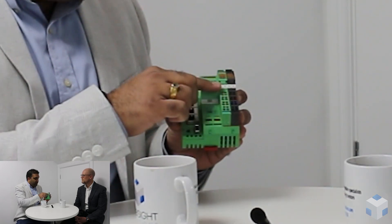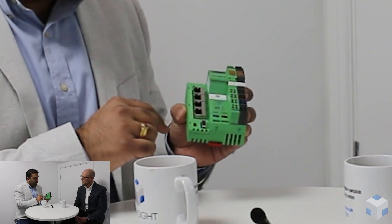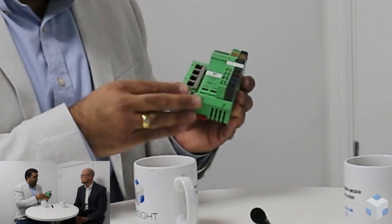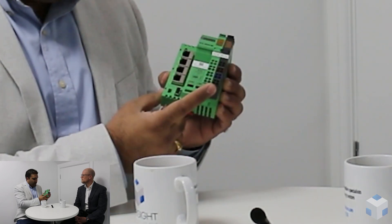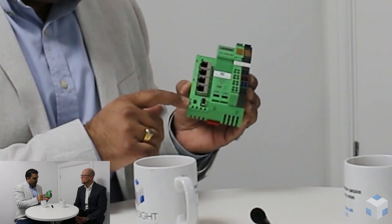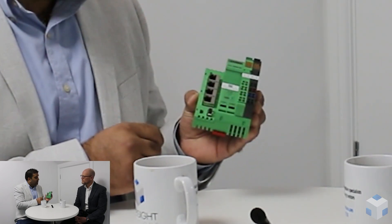The ILC controller also has two RS-485 ports, which offers expansion capabilities for Modbus without having to purchase additional Modbus modules. It's powered at 24 volt DC — that's the black slice here — and you can access the diagnostics platform using the USB port as well.